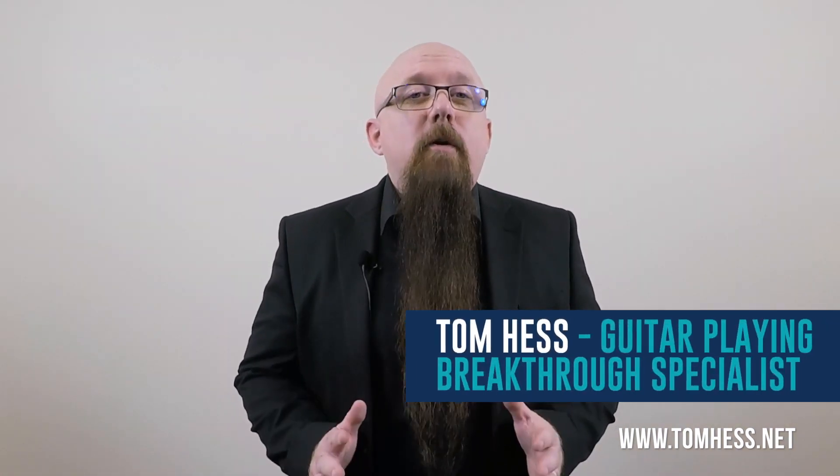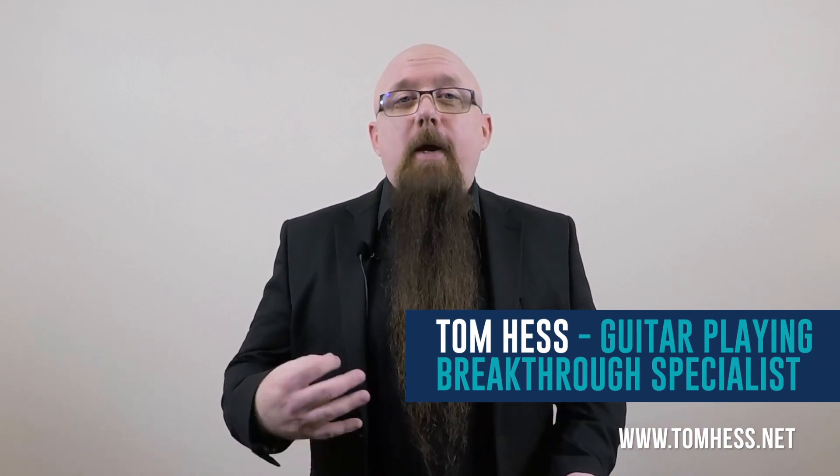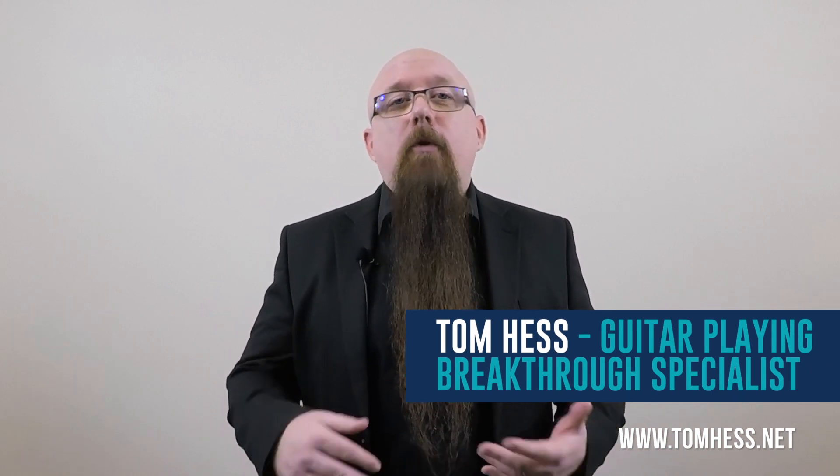I'm Tom Hess. When I started playing lead guitar, I didn't know what I was doing. I was holding my pick wrong, holding the guitar wrong, holding my hands wrong, making the picking motions from the wrong places. All of that caused my picking to feel awkward, made it really sloppy, and it limited my speed on the guitar. It was a real mess.